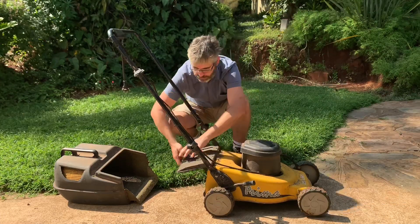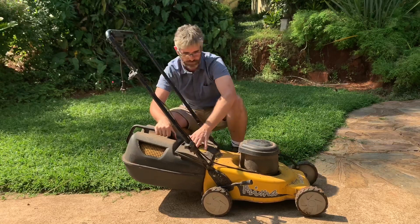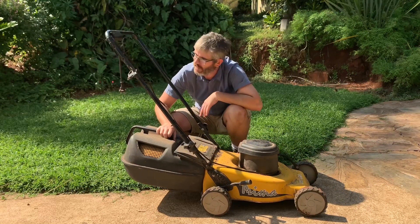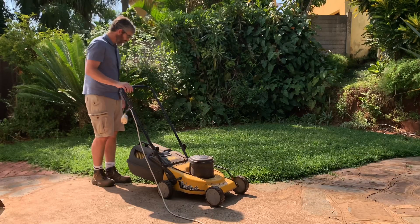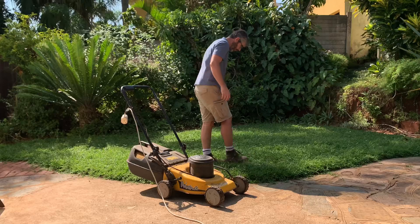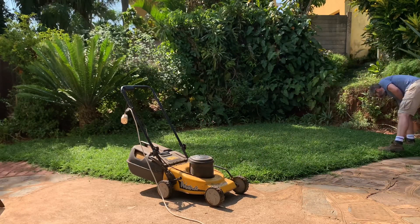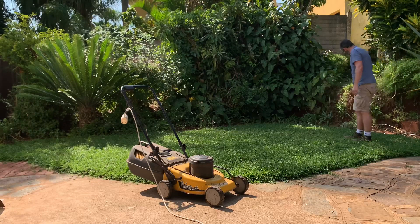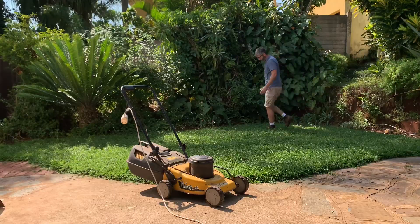Let's put the grass box back on and switch it up. Before you get started, look through the lawn and make sure there's nothing in it that might get hit by the blade — no stones or bones.